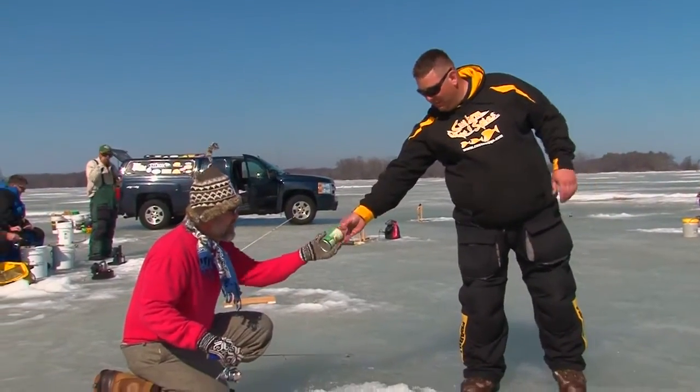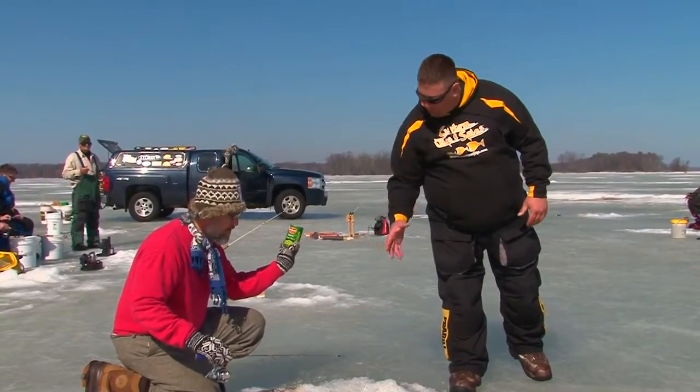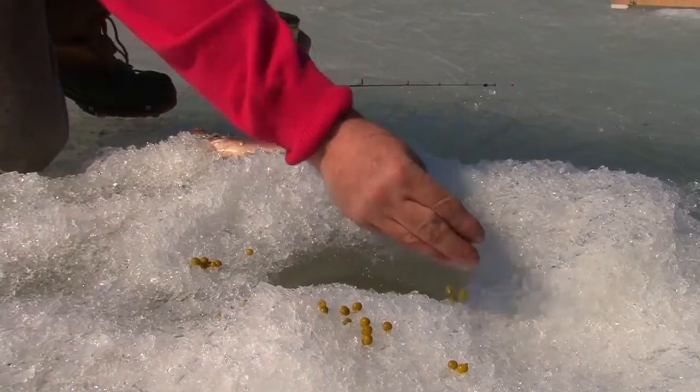I got something for you. What is it? Those are peas. You sprinkle those around your hole — when a fish comes up to take a pea, you grab them! I gotta try that right now. Come on, fishes!